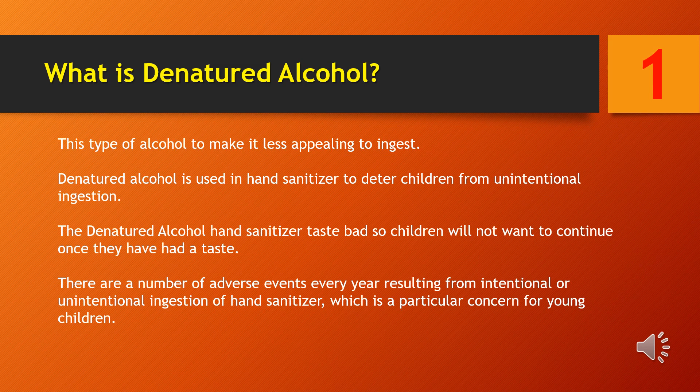There are a number of adverse events every year resulting from intentional or unintentional ingestion of hand sanitizer, which is a particular concern for young children.